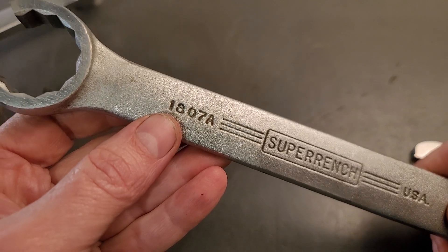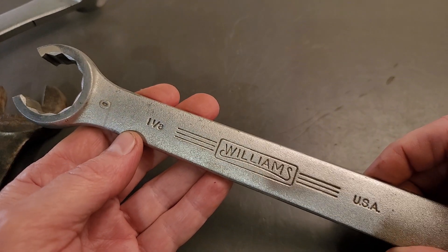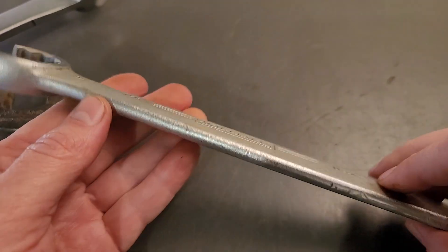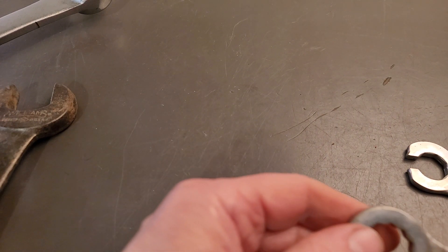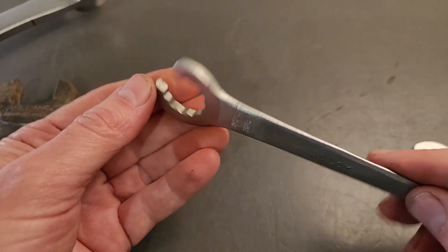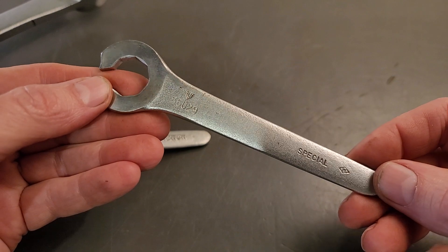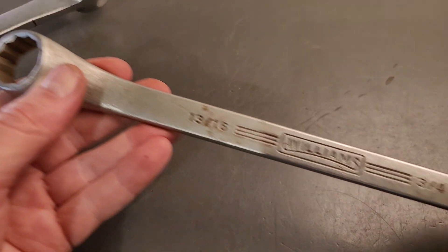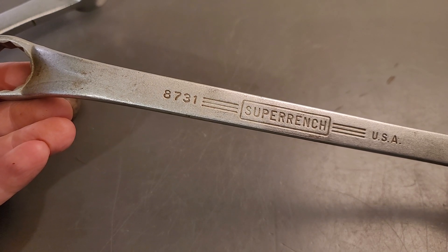We got 1807A. I forgot the name of this type of wrench — you guys probably know, you can let me know. Got the water pump wrench, or collet wrench. Another one here. And then the last one — we have another double box end, Williams super wrench, 8731.